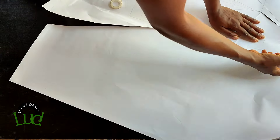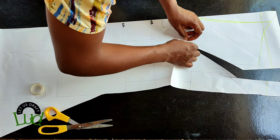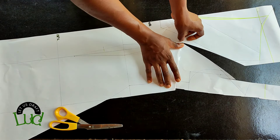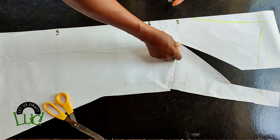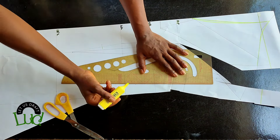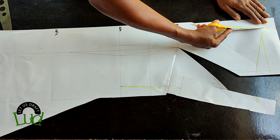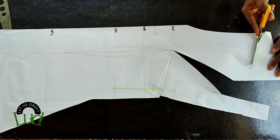Place the folded part to the bust point line as you can see me doing here, then use tape to hold it down. You can see I've already transferred the dart to the armhole part. Now I'll blend in the side because it's no longer straight, and that's it. The next thing is to cut this out — be careful while cutting the neckline so you don't cut what is not necessary.